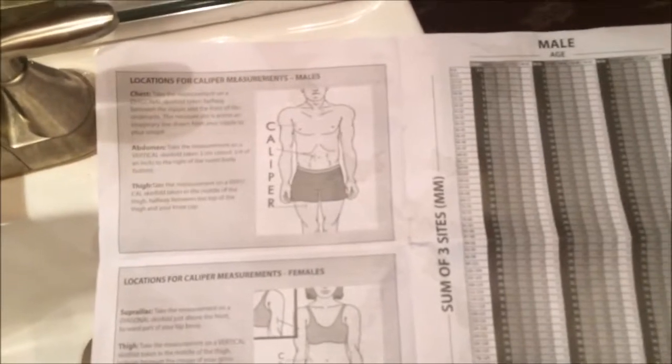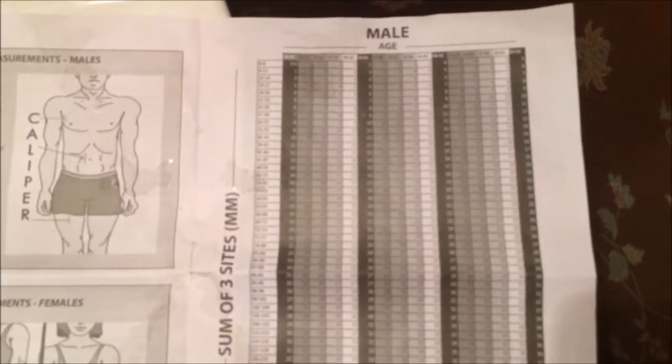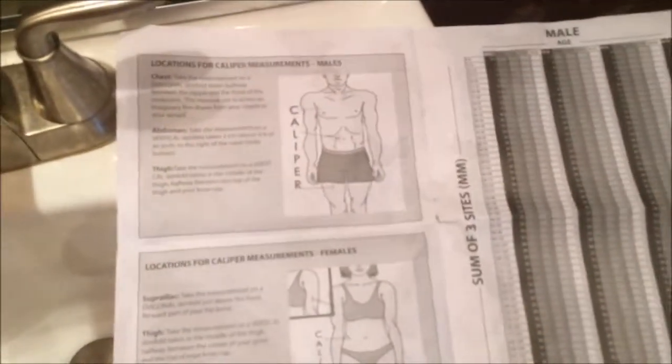The caliper method is definitely more accurate, easier, and cheaper. You could even do this without actual calipers — just grab the skin fold, measure it with a measuring tape in millimeters, add the three measurements up just like with the calipers, and look up the chart online for free. You wouldn't have to buy anything.